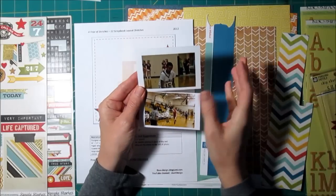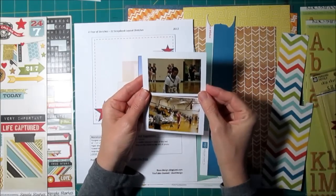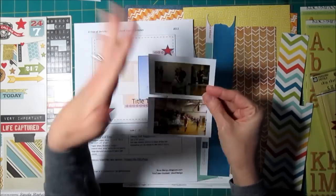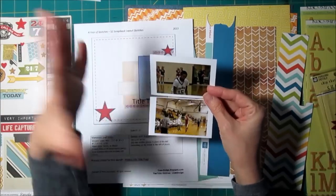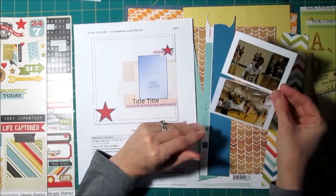I didn't take these photos. My stepdaughter sent them to me, and I'm not sure that she took them. They were such a resolution that I had to print them really small. You just can't blow them up because that's just the resolution that came out. So these are going to have to be small.